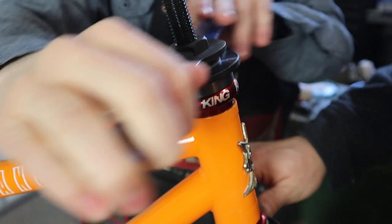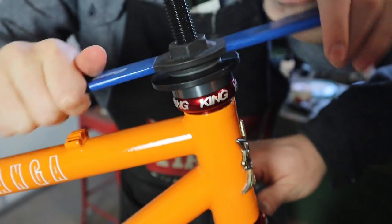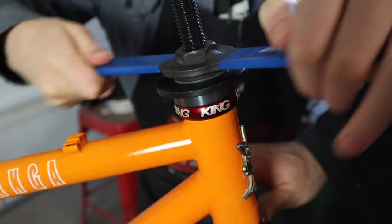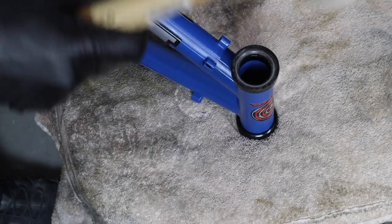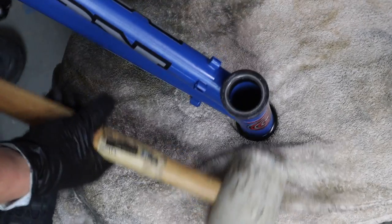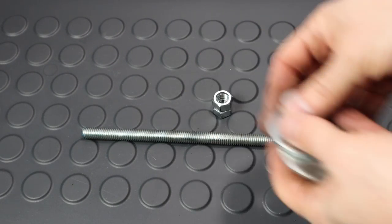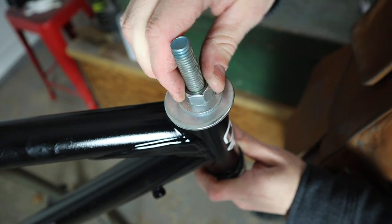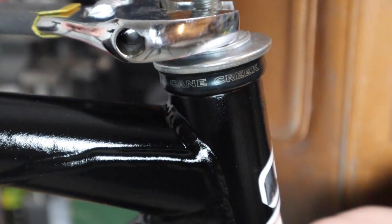For a lot of you at home, you may not be replacing a headset every day, making the purchase of a headset press totally impractical. To avoid just pounding it on — the way I used to before I knew this trick — spend just a few dollars and get yourself some all-thread, nuts, and washers. With your homemade tool and a couple of wrenches, you can get that headset on without a hammer.